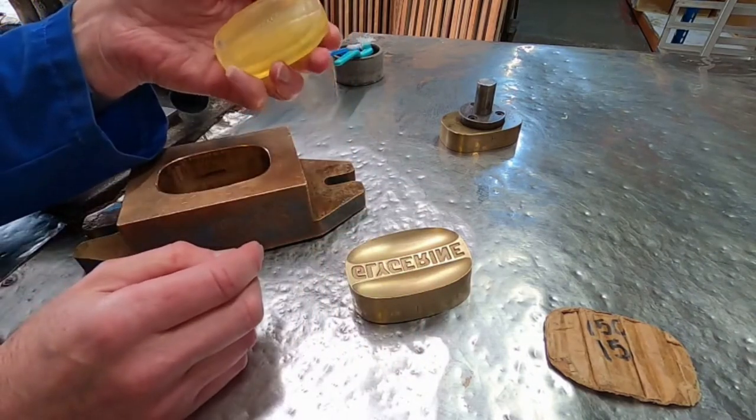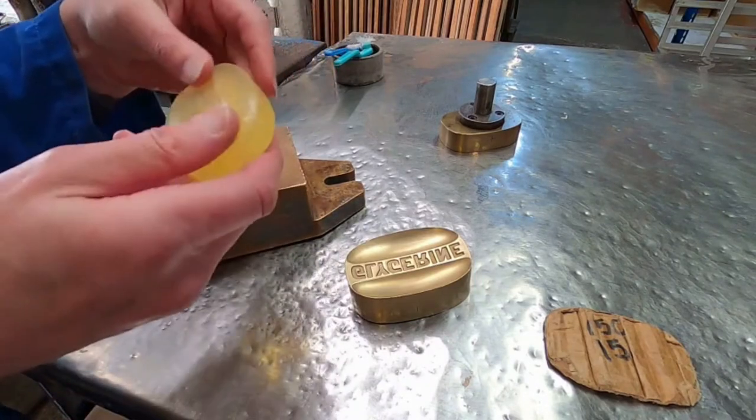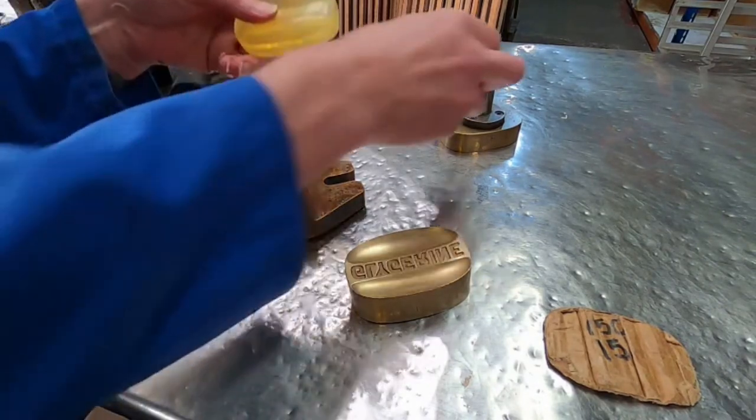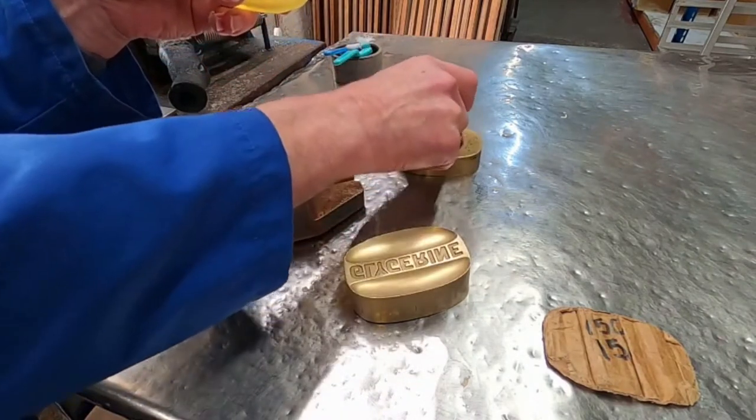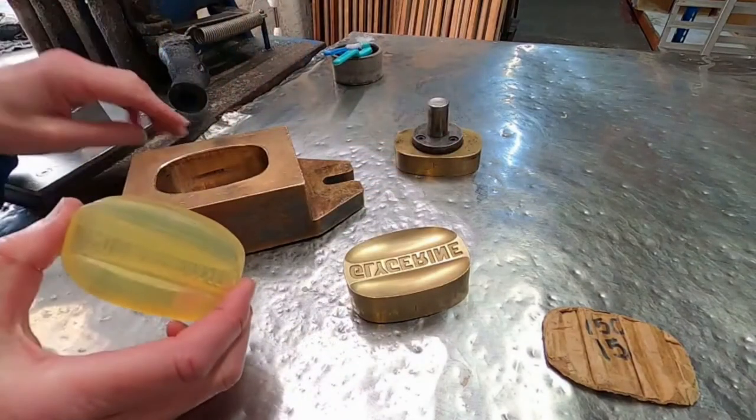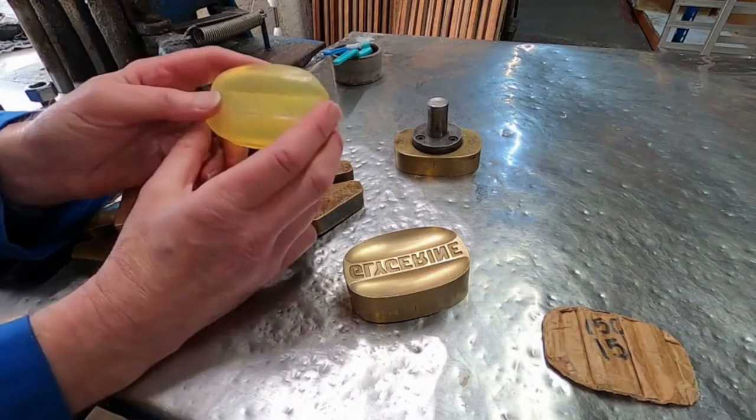On one side it will say 'glycerin', on the other side it says 'Droit'. There's quite a lot of pressure required to stamp a soap like this.